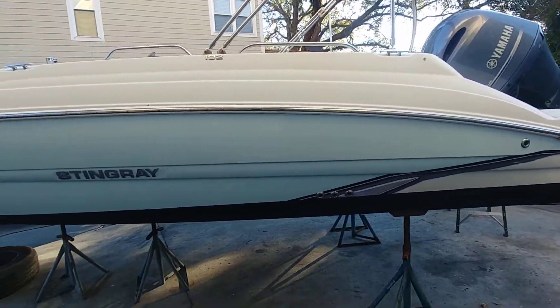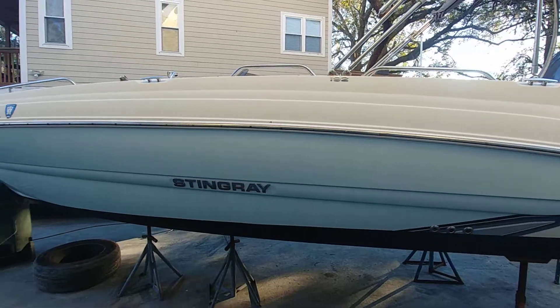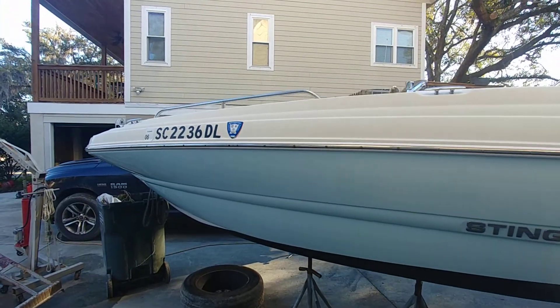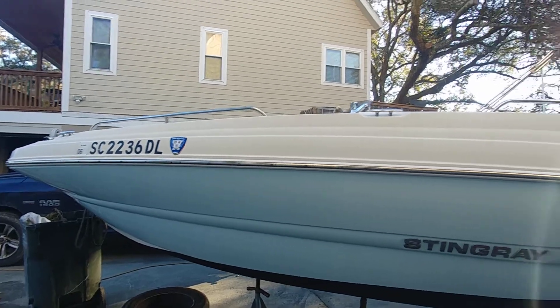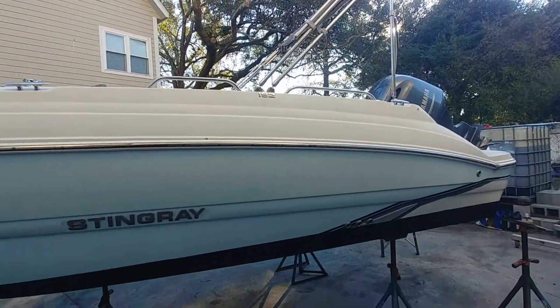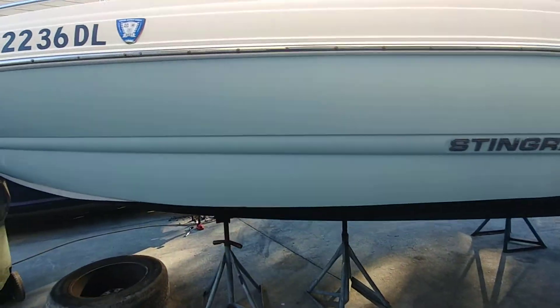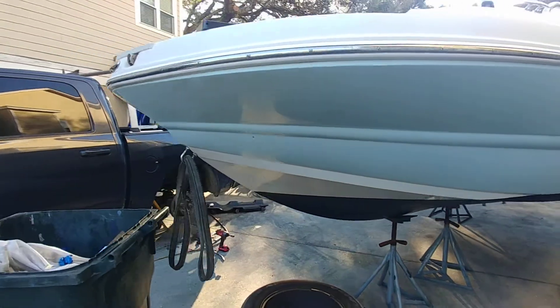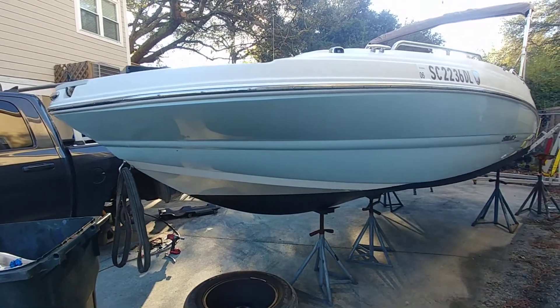This is a 2019 192 Stingray with 982 hours, under a marine mechanics contract, and she's in pretty nice shape. Most of you know I sell a lot of boat club boats and usually there are not a lot of problems or issues at all. I'm going to give you guys a quick walk through.